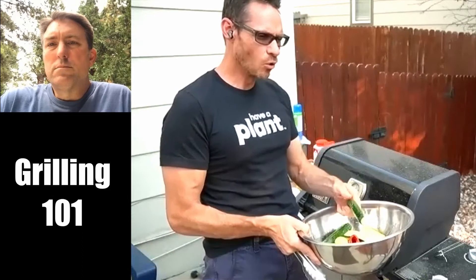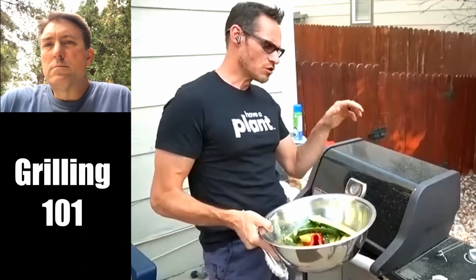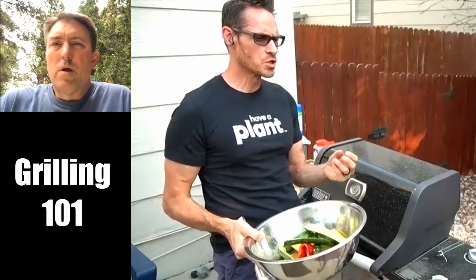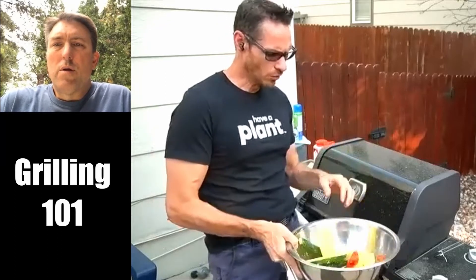You'll notice a very nice, light, even coat of oil. You don't want a ton. If you put too much oil and throw it on the grill, the oil will drip down to the bottom and cause those flare-ups we talked about earlier. That causes the hot oil to burn and you get scorch marks and it tastes terrible. So lightly oiled.